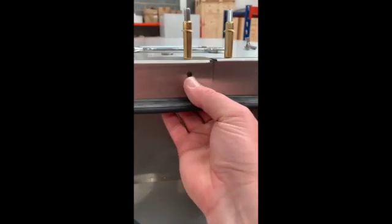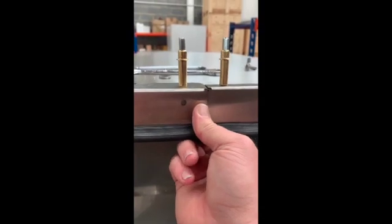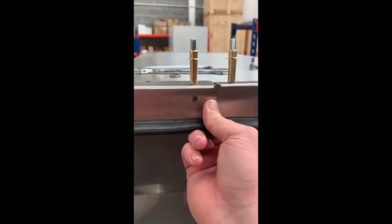Pop rivet those on first, then use the joining pieces. These are colour coordinated — the stickers on the inside. Make sure the panels are tight up against each other, so it's worth holding them together before you actually pop rivet. Make sure there's no gaps in there.